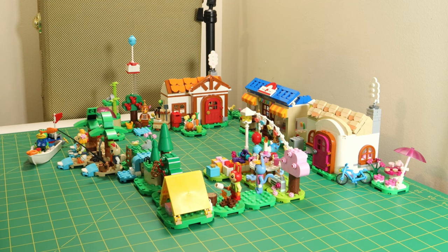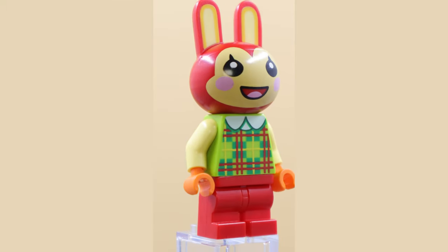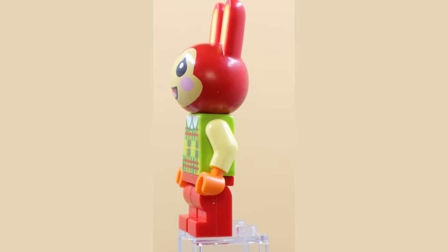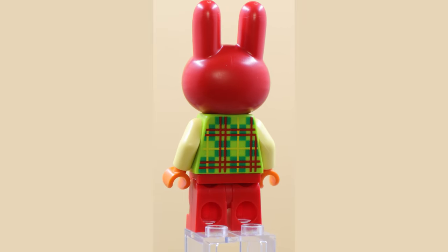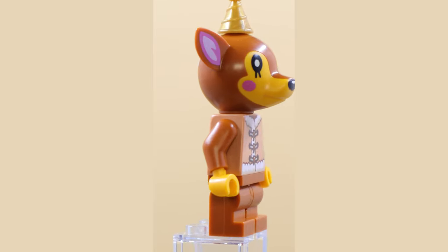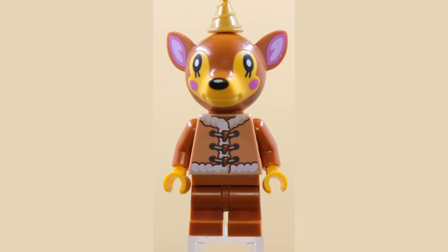If you have the Animal Crossing sets, let me see your village — what's your island setup looking like? This minifigure here might actually be my favorite among the Animal Crossing series. I really like the patterning on the torso — that's some pretty cool printing — and it's a really nice custom headpiece. I love the ears on this figure, very cute. This is Bunny, certainly one of the most aptly named characters in the minifigure series.